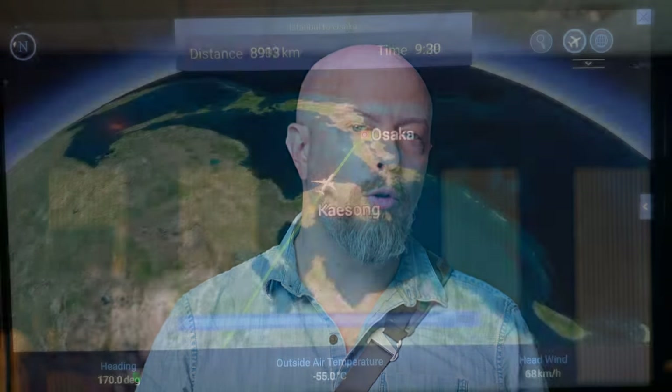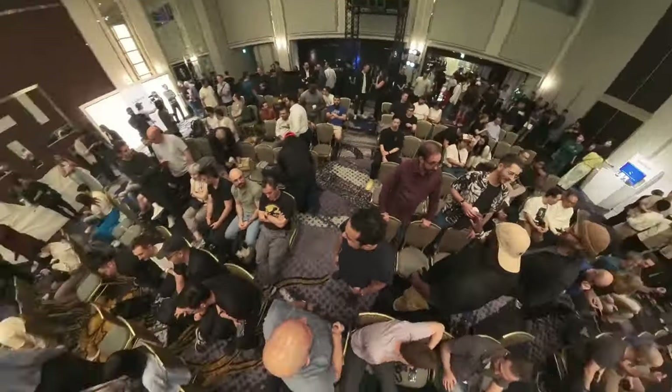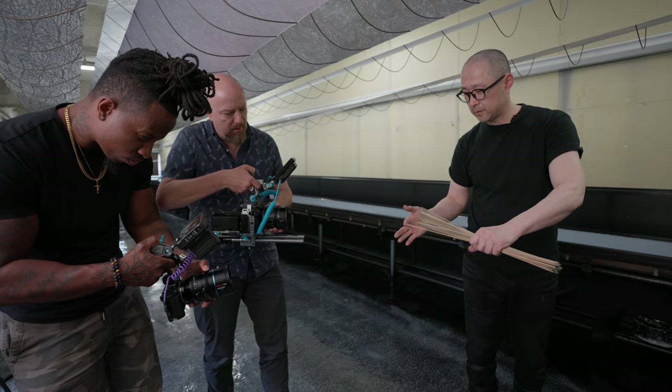I'm PhotoJoseph, a Lumix ambassador and I just got back from the Lumix Global Summit in Japan where I got to hang out with a bunch of my YouTube buddies for a week shooting a ton of killer content. And while I was in Osaka, I found something I've been waiting for for a really long time.